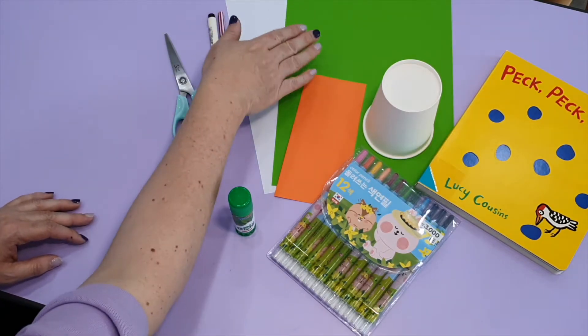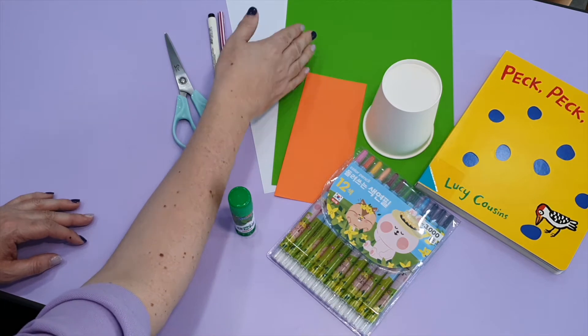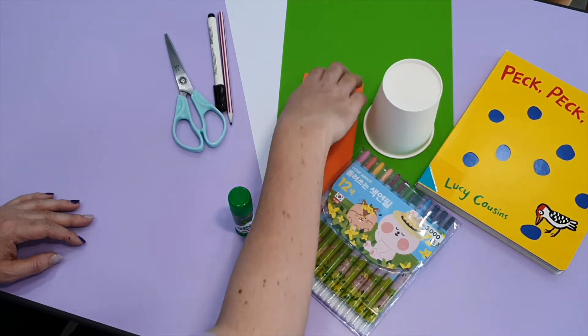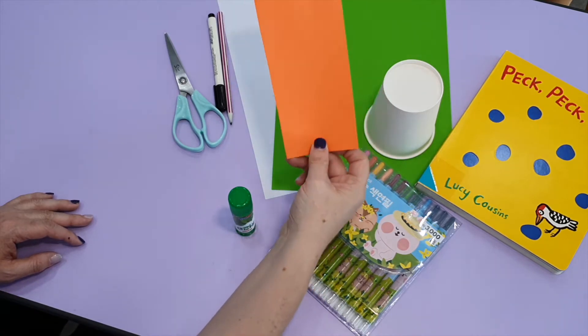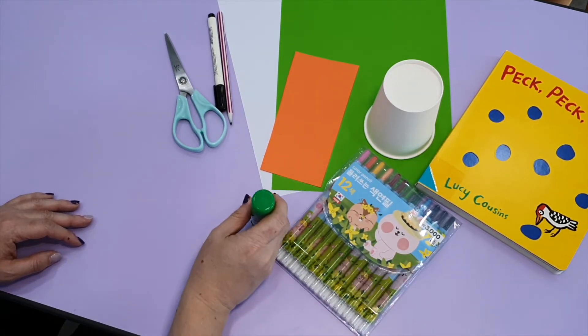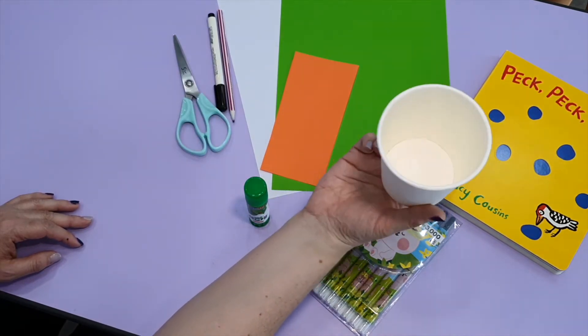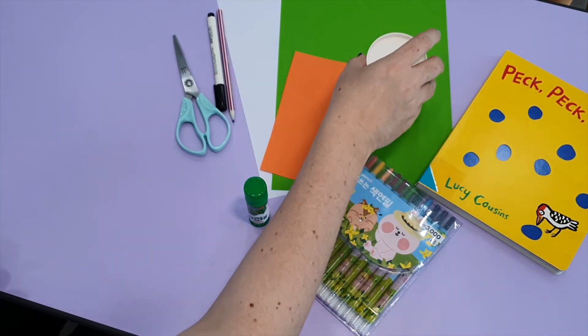For this project we need a sheet of A4 paper. You can use color or white, and we also need another piece of paper, maybe in orange or another color. Color pencils, glue, scissors, pencil, and a cup or something with a round shape to make a circle.